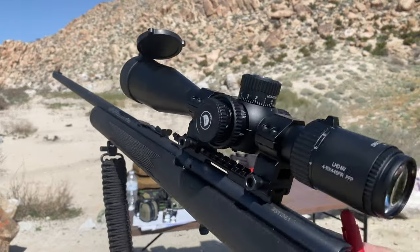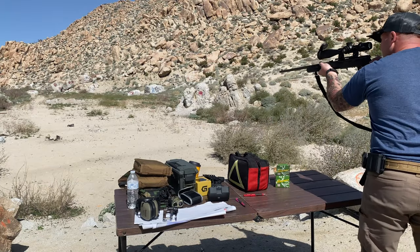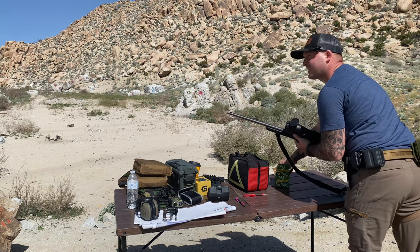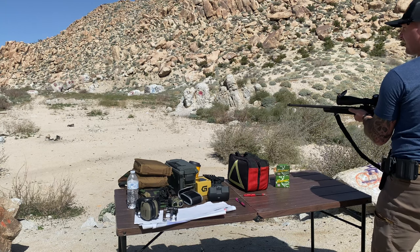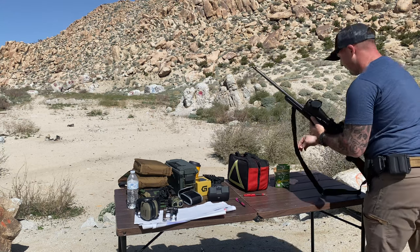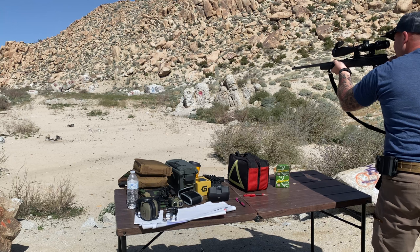Alright, back at our 36-yard zero at 8 power — let's get it. Got a round in there. Ring! Hit steel. Pretty easy. Really inconvenient that I forgot my mag at home. I did four video reviews today, so remembering all the gear for every single thing — you're bound to forget something if you don't make a list.